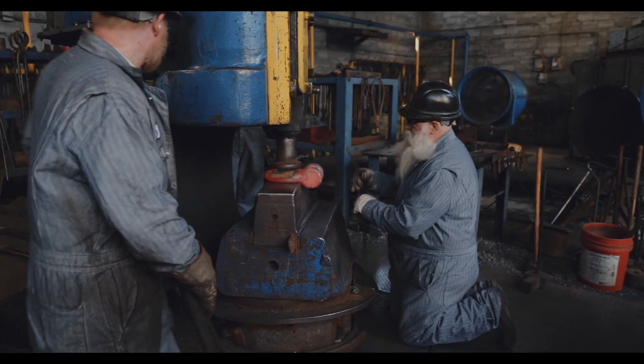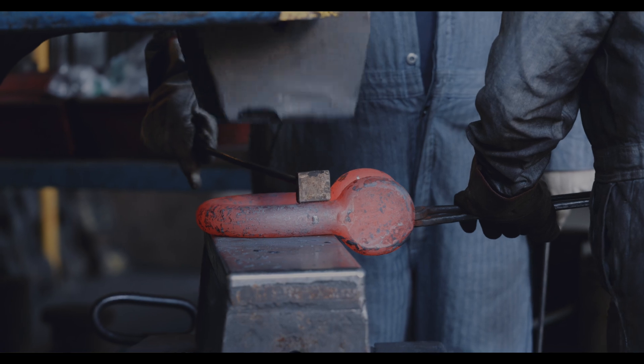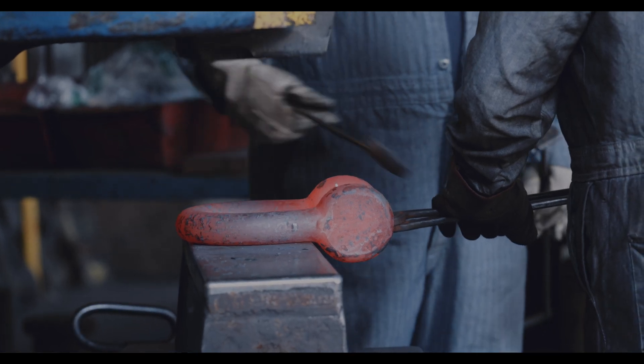So you start with the raw material and then you guys have your custom tools and implements that you use to shape them as needed, and all the measurements are hand calibrated. I mean, these guys have to know what they're doing. Exactly — it's all done from years of experience and extensive knowledge.